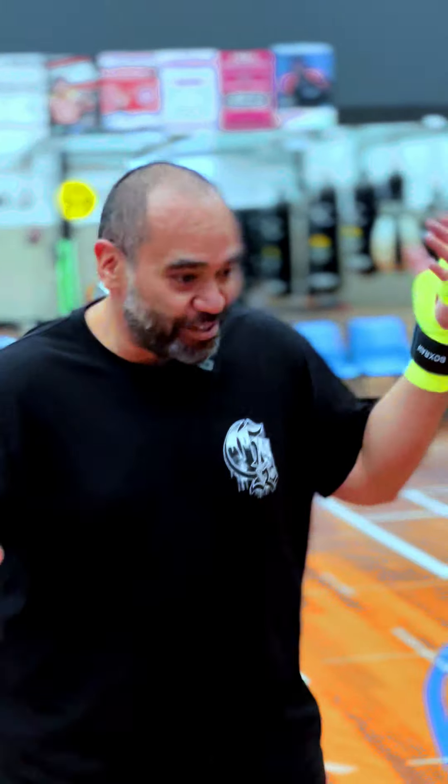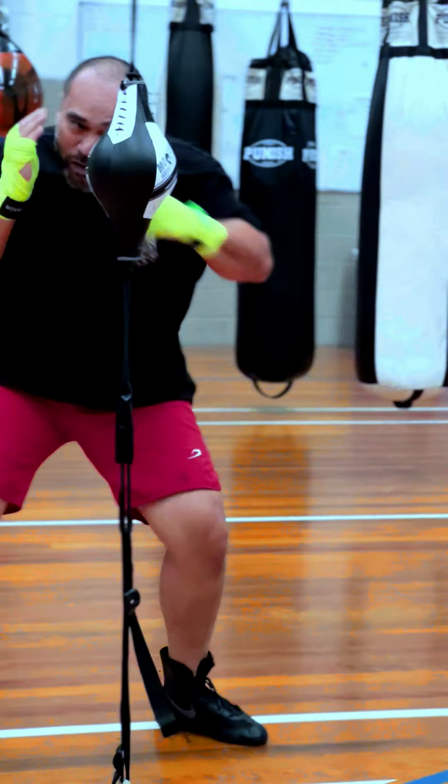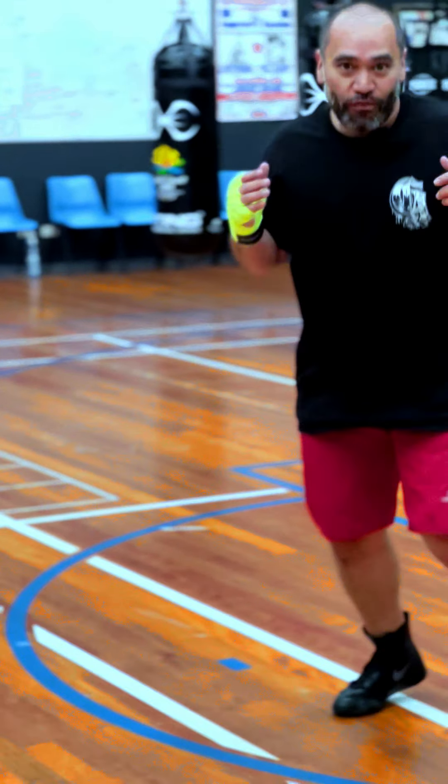Everybody wants to know, what's the secret to peekaboo footwork? Just do it! You gotta have good footwork. People think that peekaboo's not a boxing style. They're wrong.